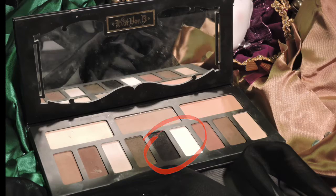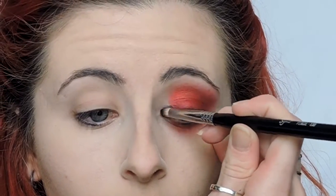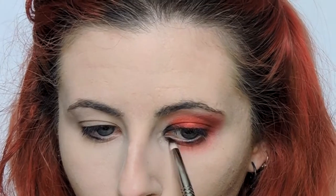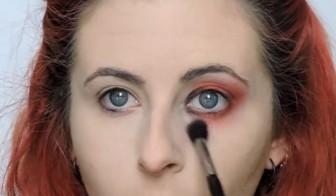Using any black color — I'm using the one in the Kat Von D Shade and Light Eye Palette — with a tiny brush I'm just filling in the inner corner, blending that into the red. And then I'm taking a fluffy brush and the white that's in the same palette and smoking out the edges.